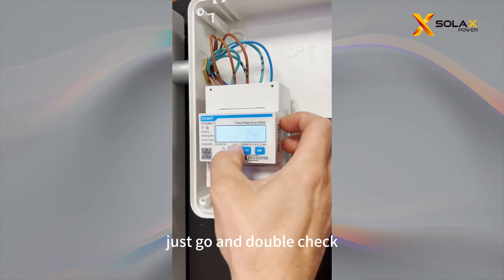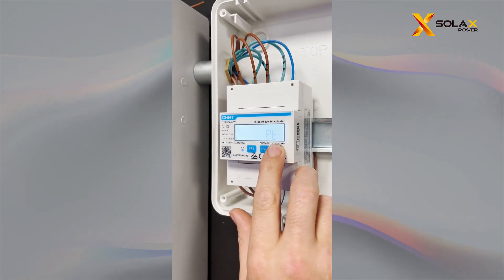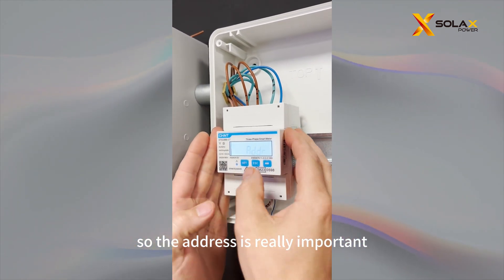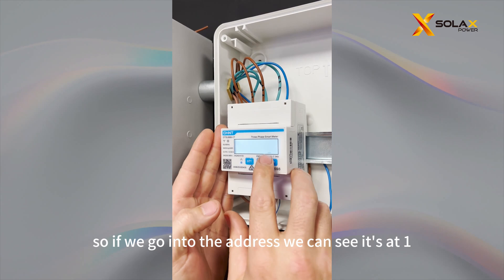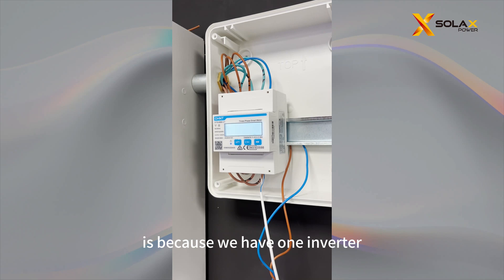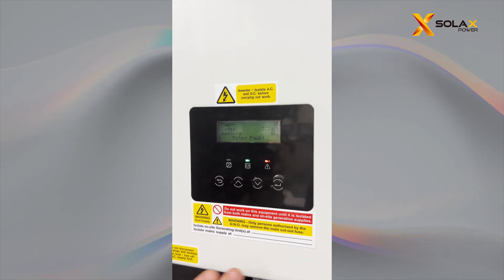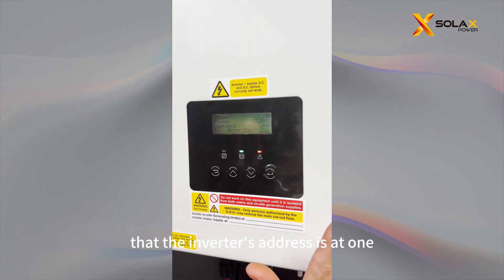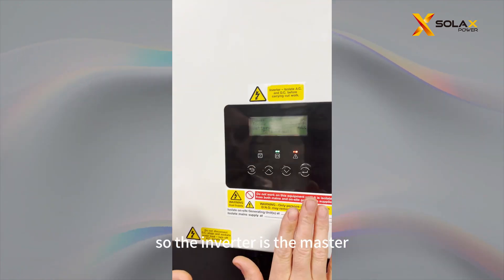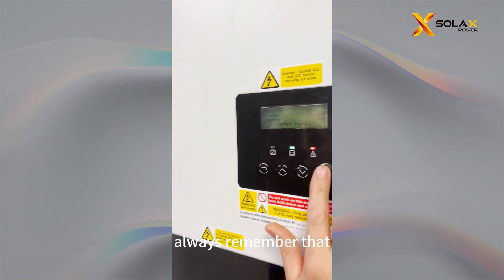We'll press Escape to double check, then go to the next setting and the next one, and you'll come onto the address. The address is really important. Going into the address, you can see it's at 1, and the reason is because we have 1 inverter here. You need to make sure the inverter's address is at 1 and the meter's address is at 1. The inverter is the master and the meter is the slave — always remember that.